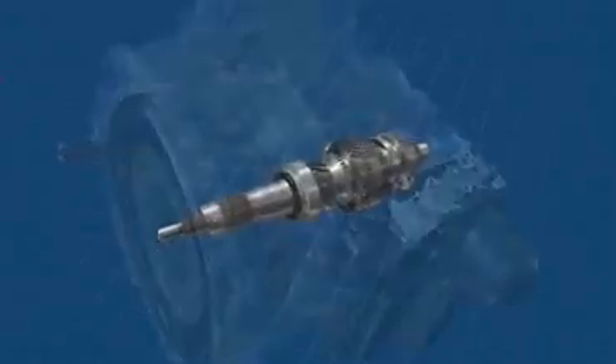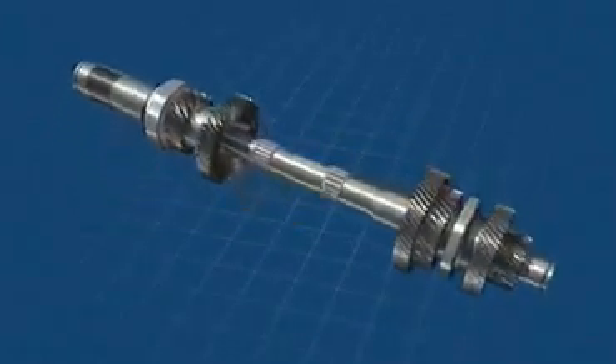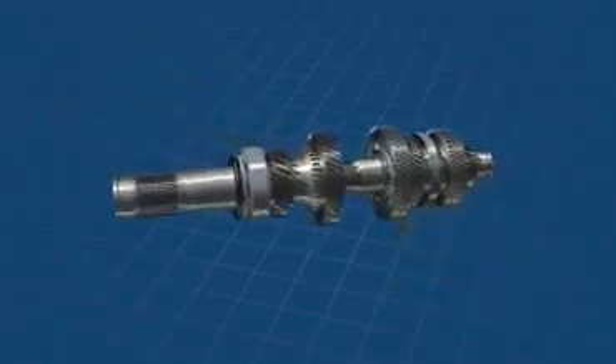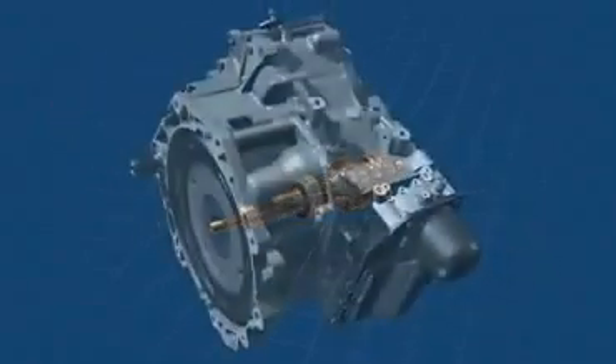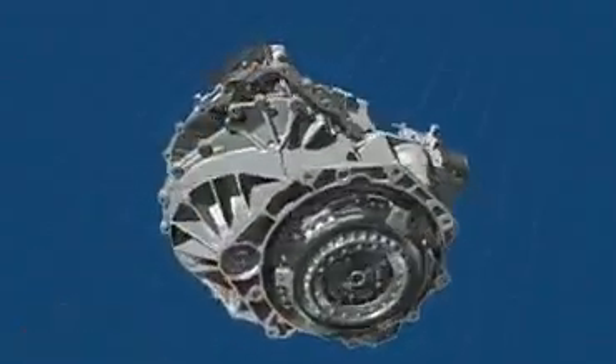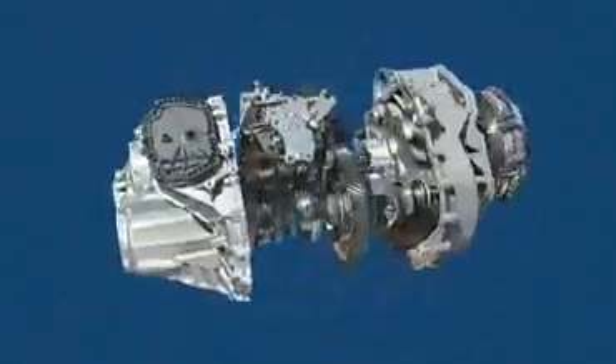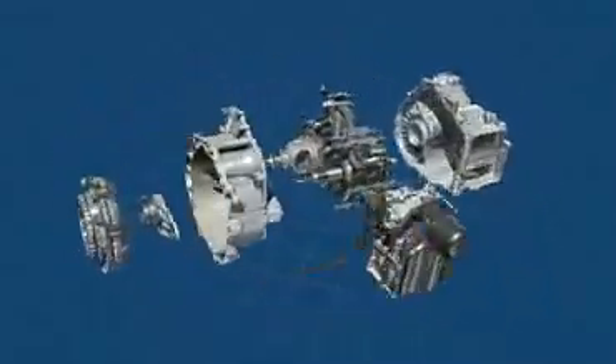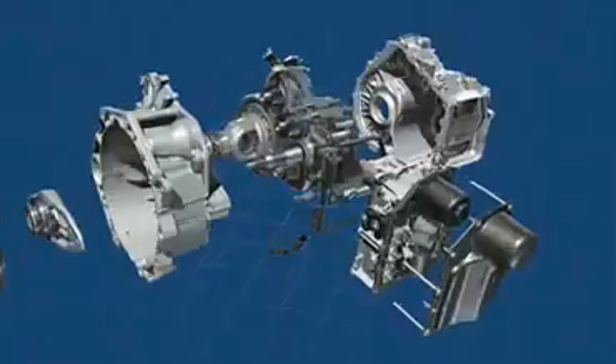The input shafts. Coaxially located, these transfer the torque from the engine into two gearbox sections of the new 7-speed DSG. Each of these gearbox sections features its own automatically actuated clutch. One gearbox section covers gears 1, 3, 5 and 7, and the other covers gears 2, 4, 6 and reverse.